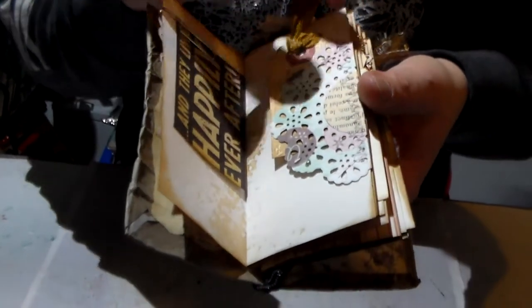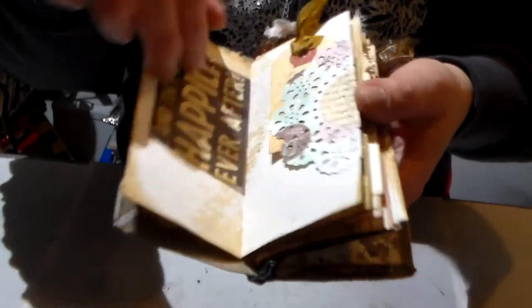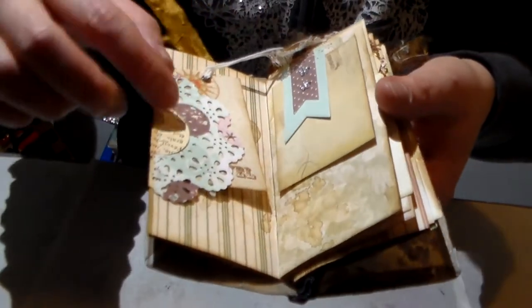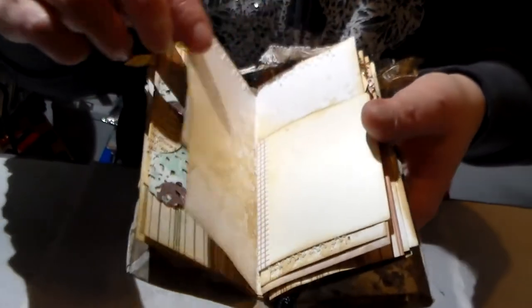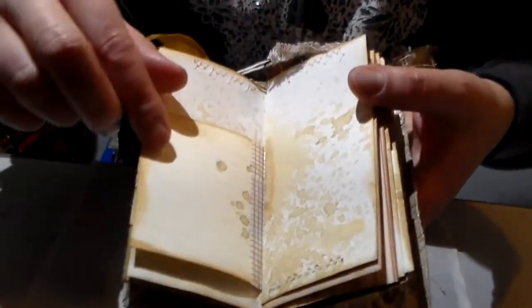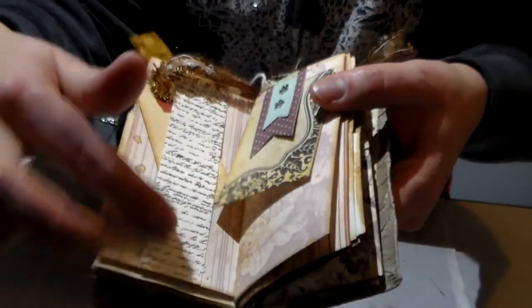I put a lot of little tags all over the place, and I stitched all around. Here it's stitched as well, with more little tags. This is a little index card, and here I've sewn this little element.